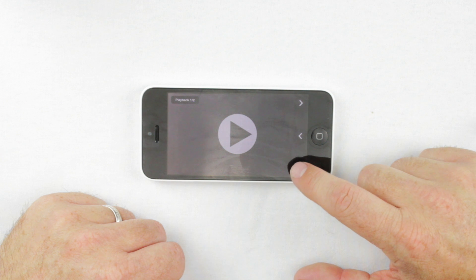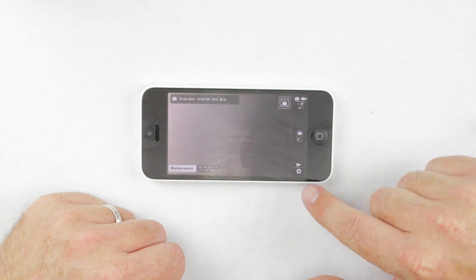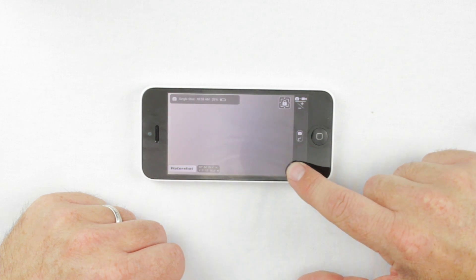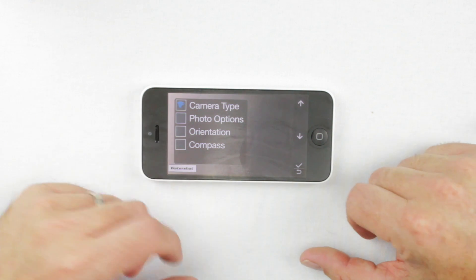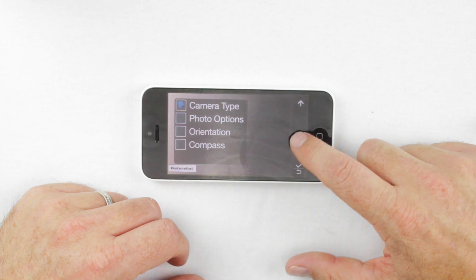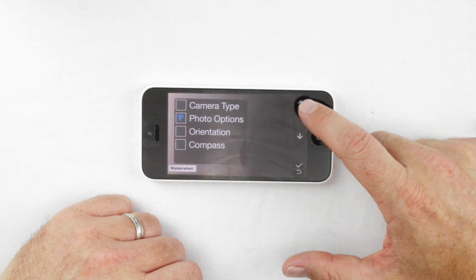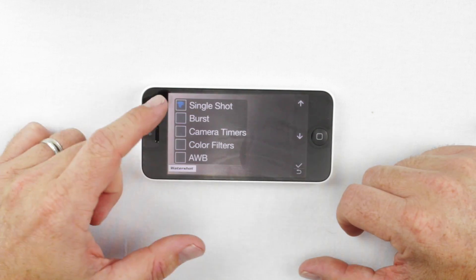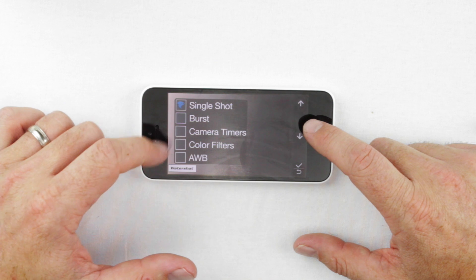Back in camera mode, you'll see a gear icon which stands for settings. If you hold down the bottom button, it opens up a variety of other settings that you can adjust while the phone is in the housing. Use the arrow keys to move the WaterShot icon to different options. Once on the option you want, tap the bottom button to open the submenu. Here you can change from single shot to burst mode.